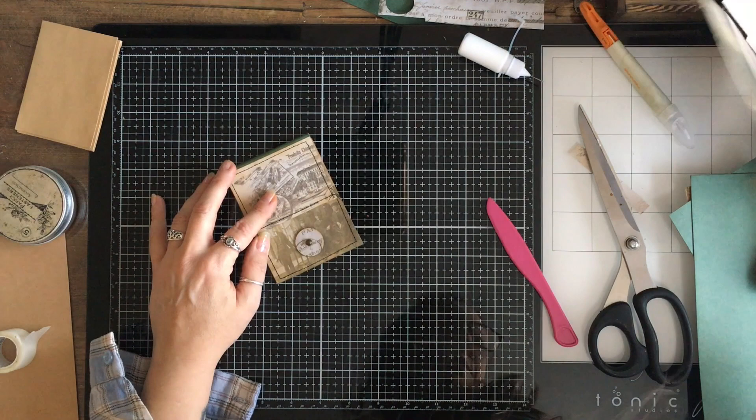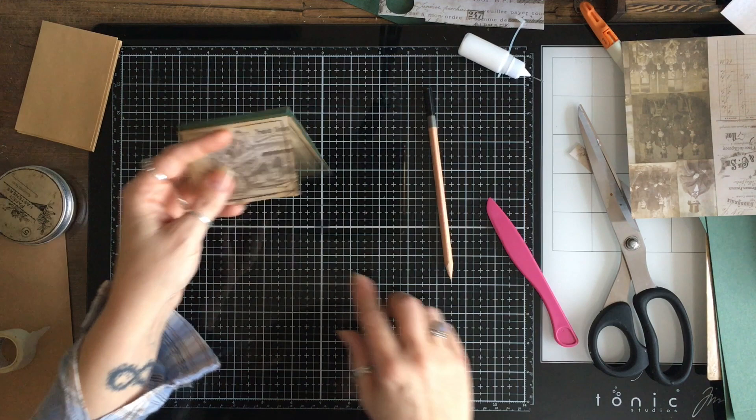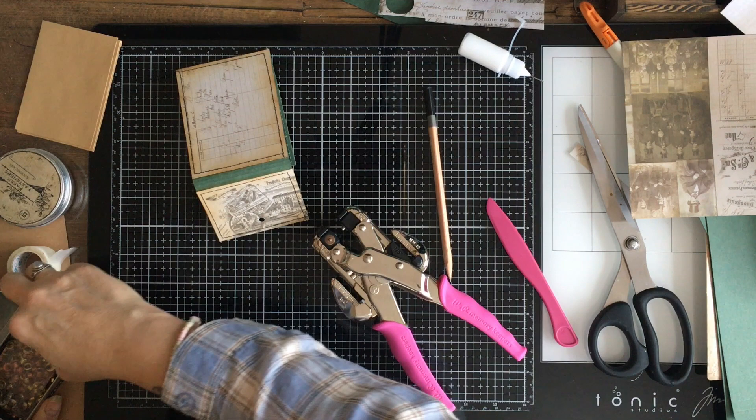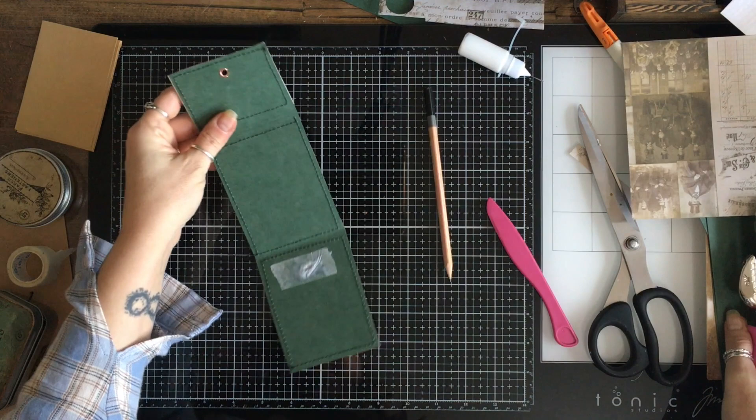So that's on — that's good. I'm going to grab a pencil and put a little dot there, get my hole in, set my eyelet, and set that. So that's all ready.